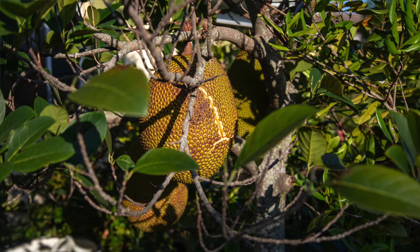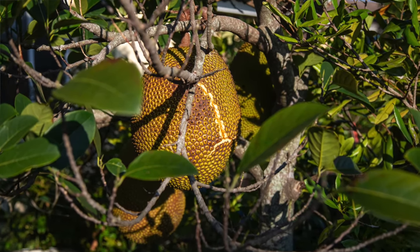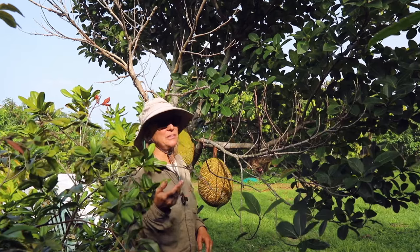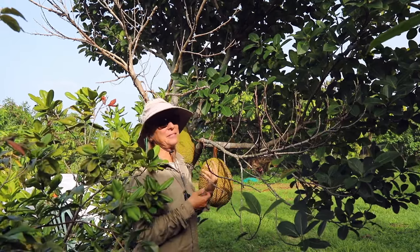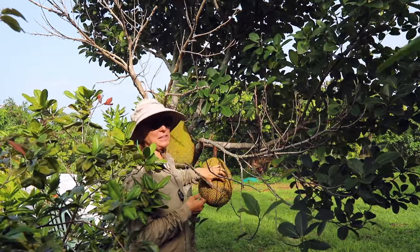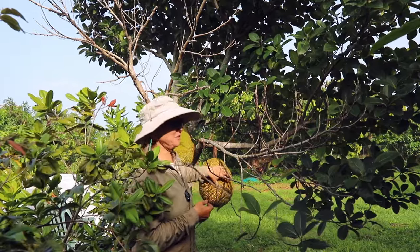But in the case of the cracked jackfruit, I cut it right away because I figured squirrels and other animals might just be attracted to it more when they don't even have to go through the hard, prickly exterior of the fruit.